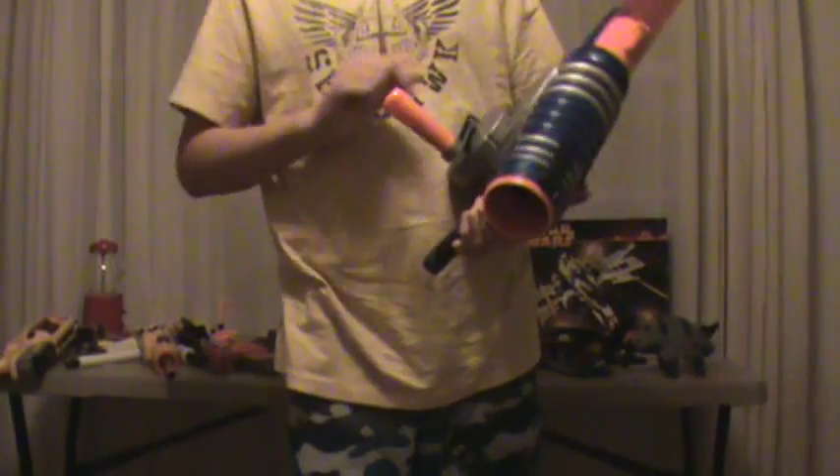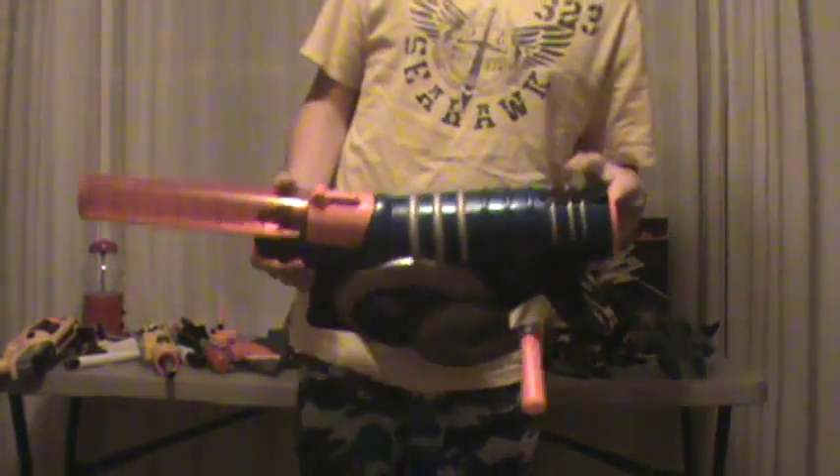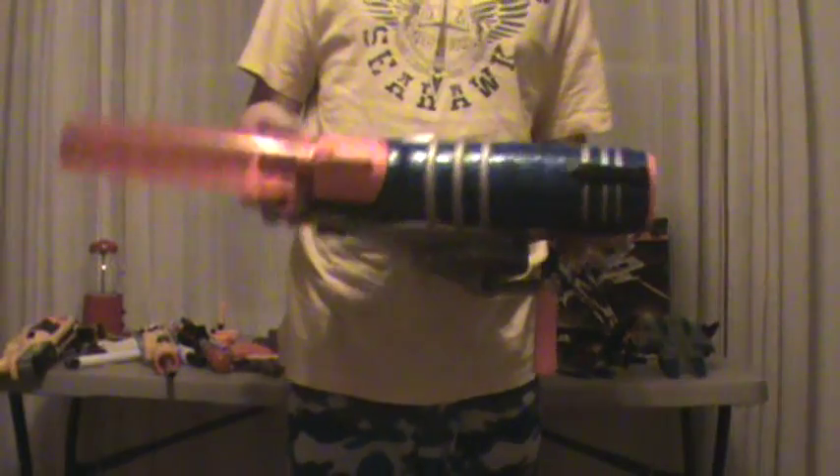This was made in 2003 by Hasbro, so this was a more recent gun, but it was discontinued. It was probably replaced by the buzzsaw on the reactor.